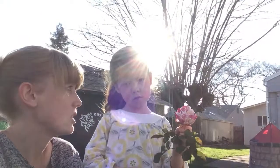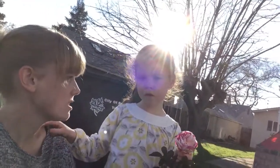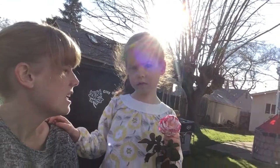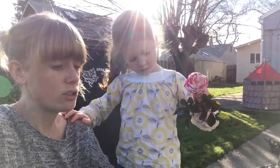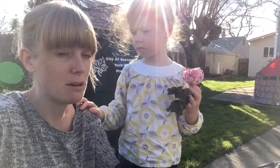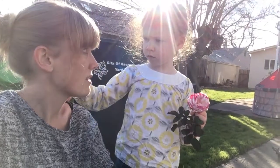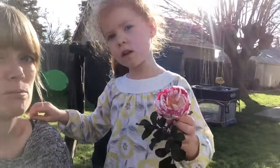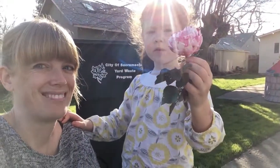People who know a lot about roses suggest that you dig out the whole bush and get out all of the roots from the ground so that the disease does not spread to any more plants. Then they recommend that you don't replant for another two years just to make sure that disease is gone.